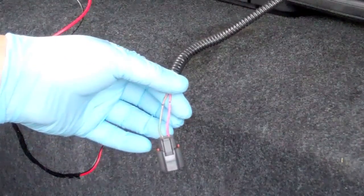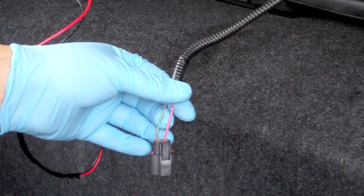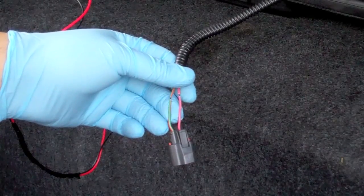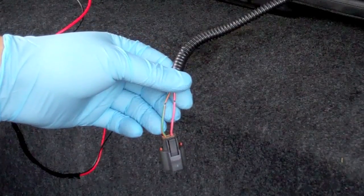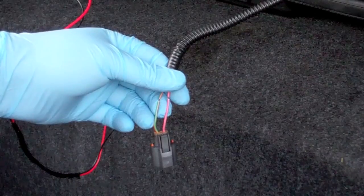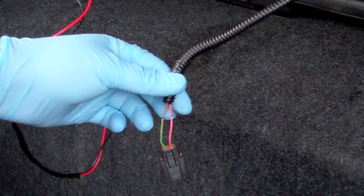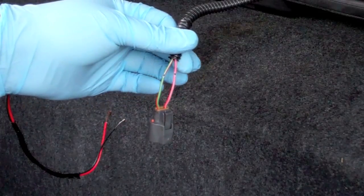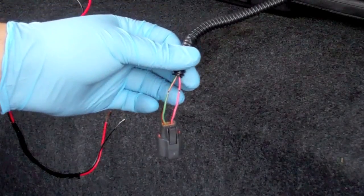There's no power here right now. Basically, if the trunk is left open long enough, the light cuts off — that's just to keep you from draining the battery. For our purposes, that's keeping this a little safer. If this was something that didn't shut off, I wouldn't have stripped both of these wires at once.